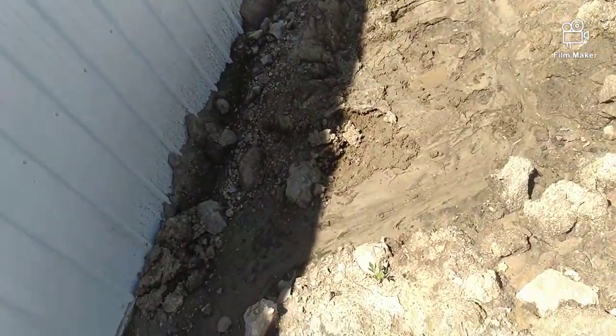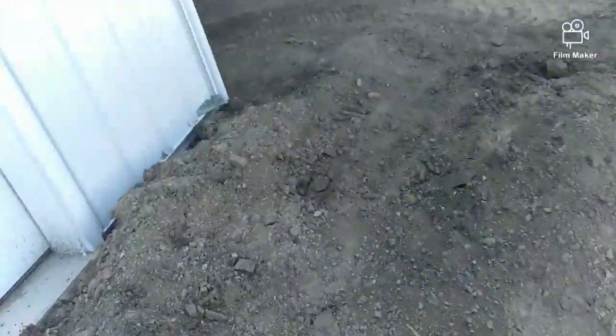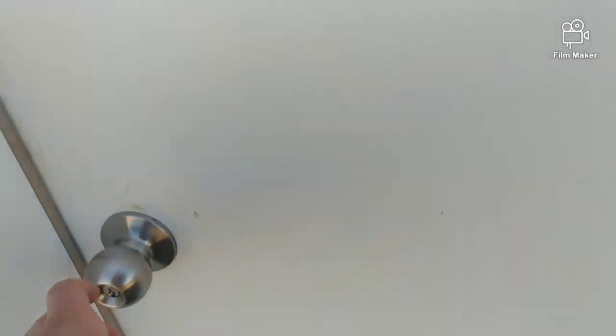Our new shed is coming along nicely. Even though the door is open, we're going to take the normal door.